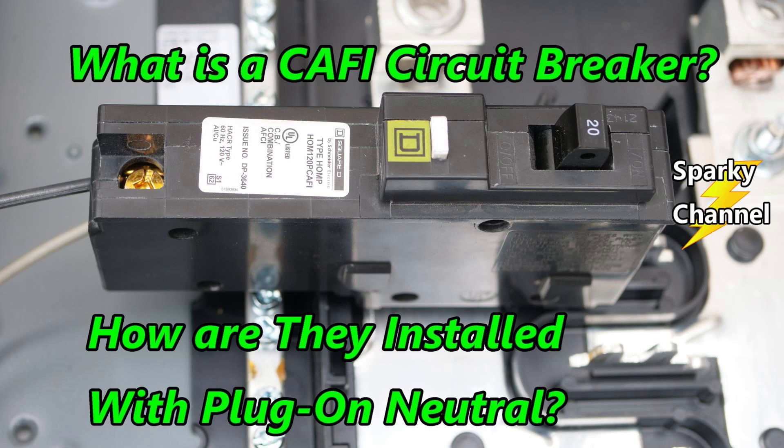I hope that helps you out in identifying which breaker is which. Thanks, I hope this video was helpful.